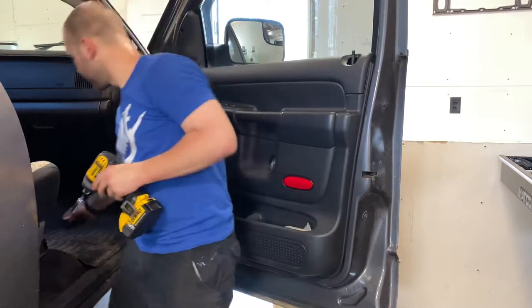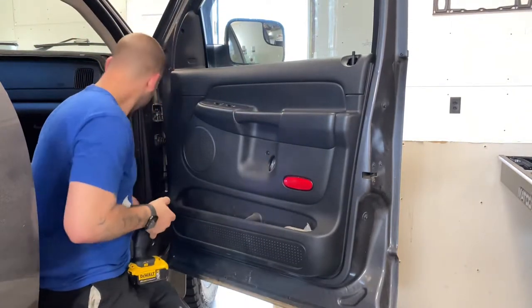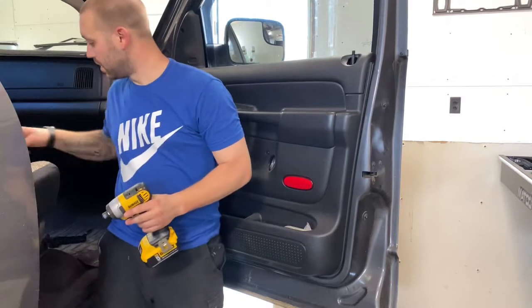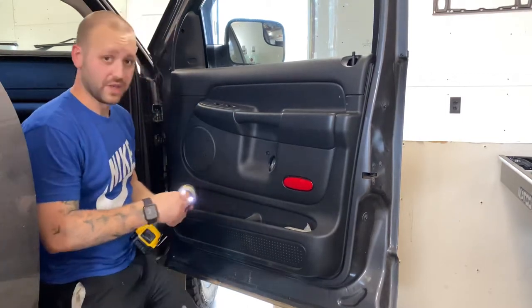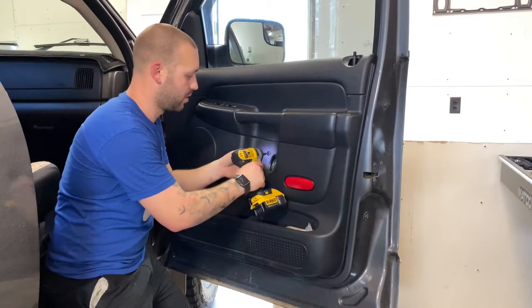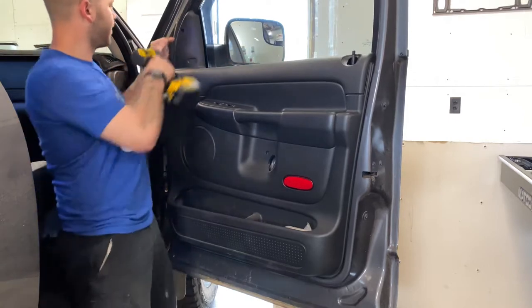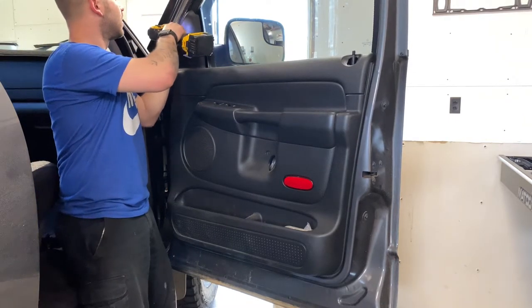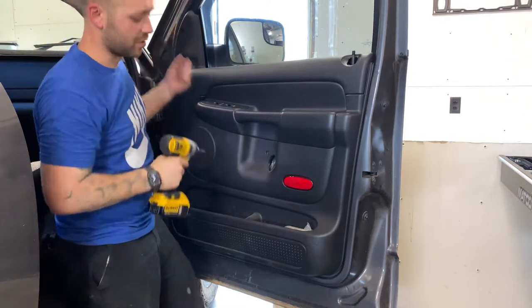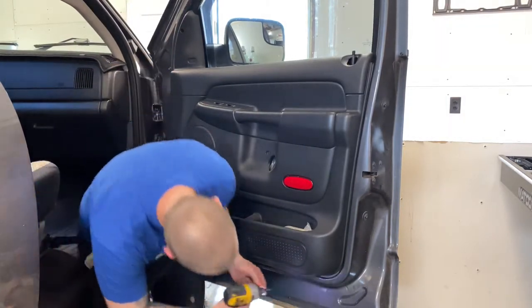Clearing that out of the way is the first couple of things. At that point, you can switch over to just a straight Phillips bit or a Phillips screwdriver. There's one right here, there's one up here in the top, and there are two additional smaller ones along the bottom edge of the panel.